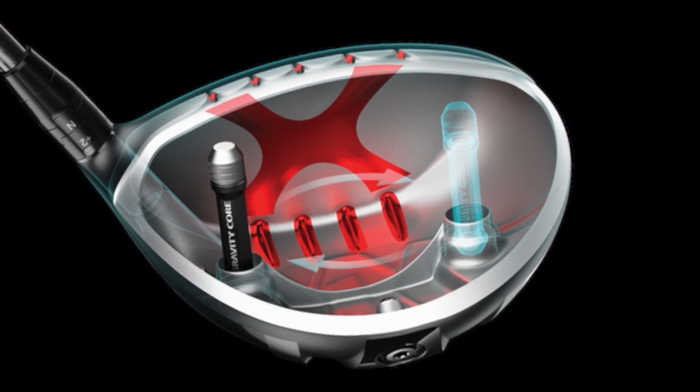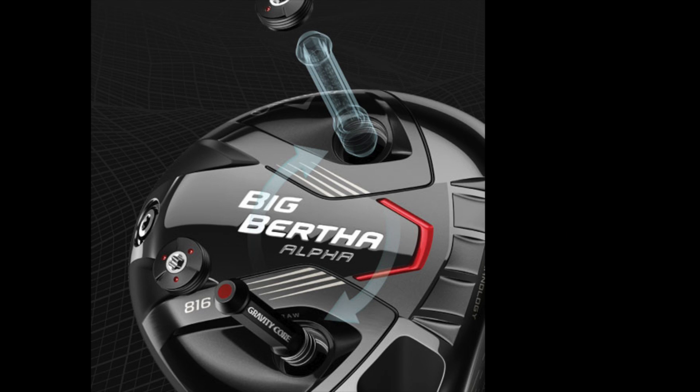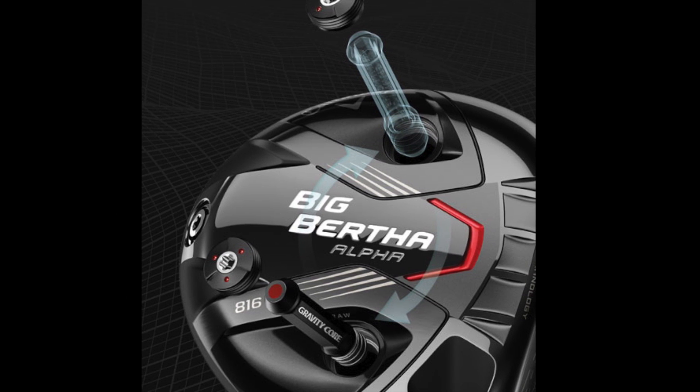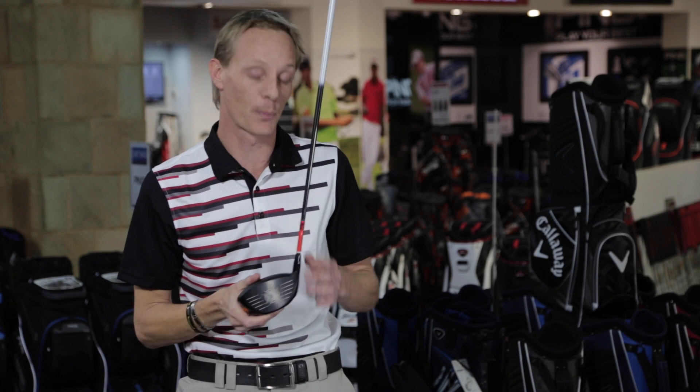You now have the ability to have it as a neutral bias by changing your spin rate up or down, or you can actually put the core in the heel of the driver, making it a draw bias, but still allowing you the higher or lower spin rate depending on how you insert the core itself — which is pretty nifty.